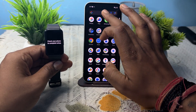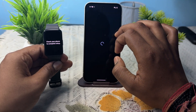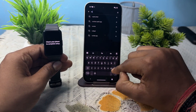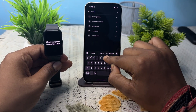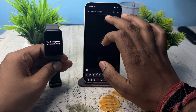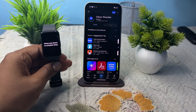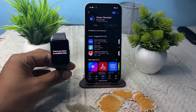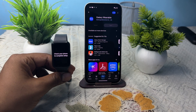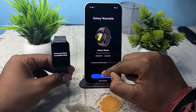Now, go to the Play Store and download the Samsung Wearable app. Simply search 'Samsung Wearable', tap it, and install it. Wait a few seconds for it to install. Once downloaded, tap on 'Open'.